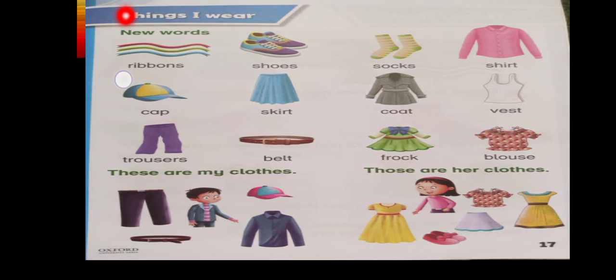Now let's start your blending. R-I-B-B-O-N-S — ribbons. SH-O-Z — shoes. I told you Prep Class that S sound is 'S' and H sound is 'H', but when we blend the sounds of S and H together, it makes a new sound: SH. So SH-O-Z — shoes. Also, when O comes with a new letter, its sound will be 'O'. So SH-O-Z — shoes.